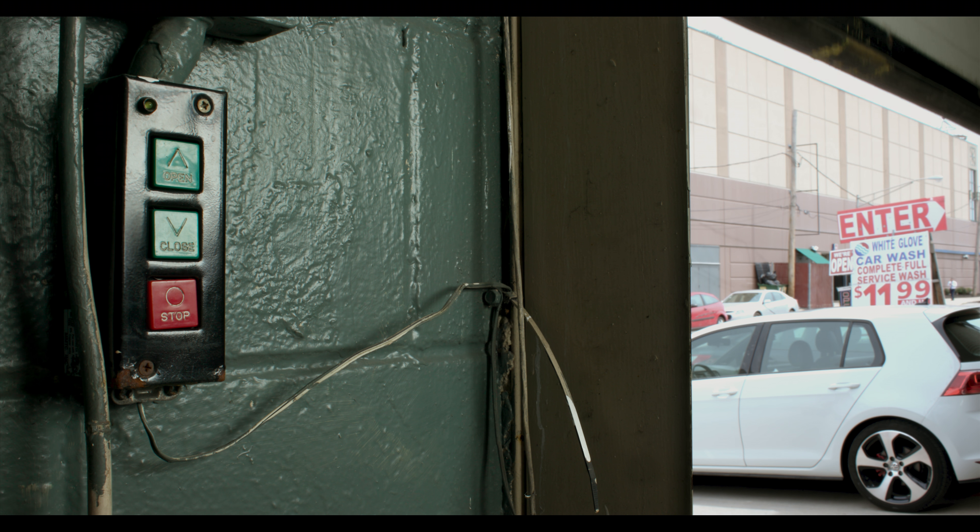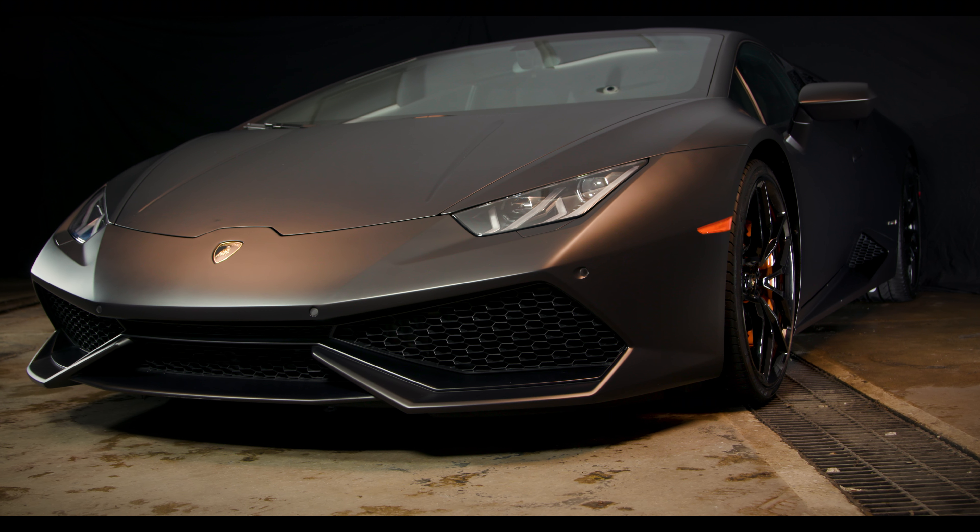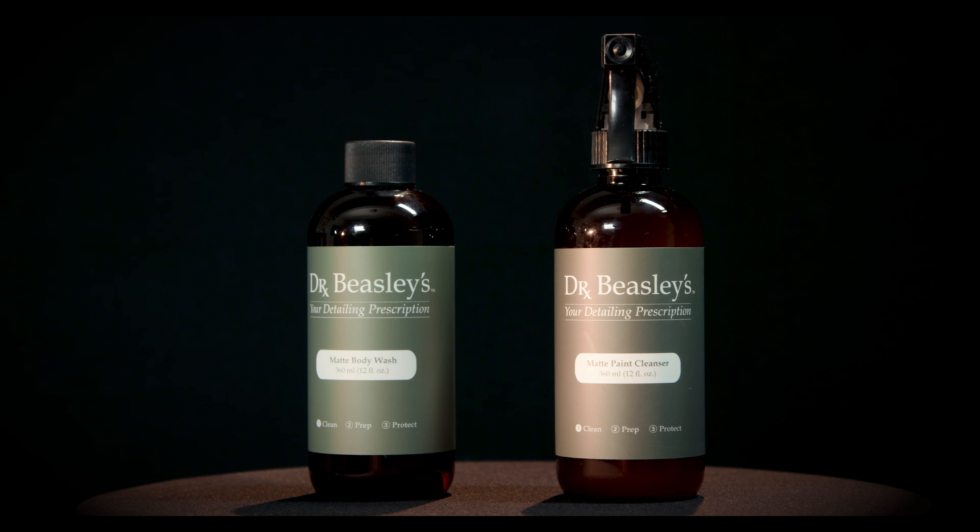Dr. Beasley's Matte Paint Coating Pro Kit is an elastomeric self-healing ceramic coating system for matte finishes. So how does it work? Let me walk you through it.